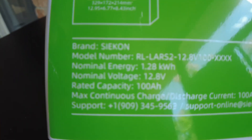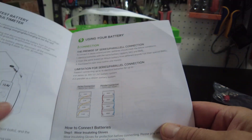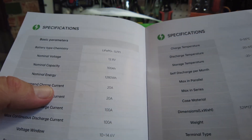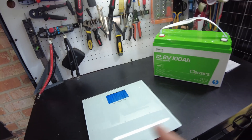Right here it says max continuous charge and discharge current is 100 amps. It says you can connect four in series and four in parallel. It has a recommended charge current of 20 amps and a recommended discharge of 20 amps.